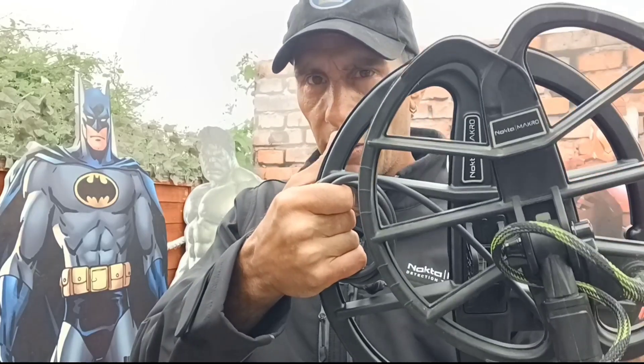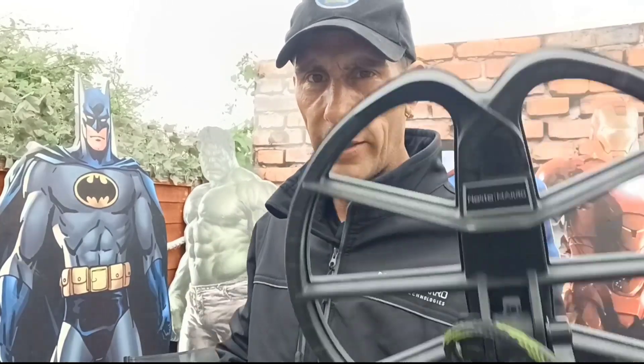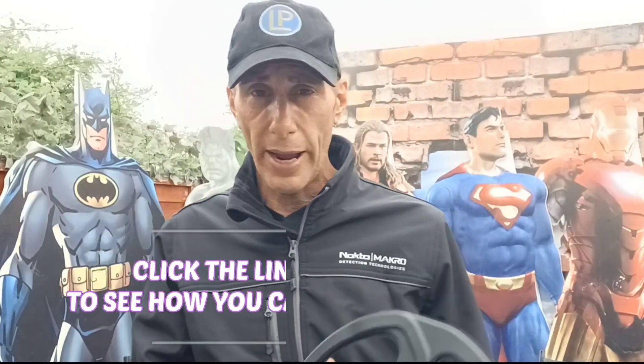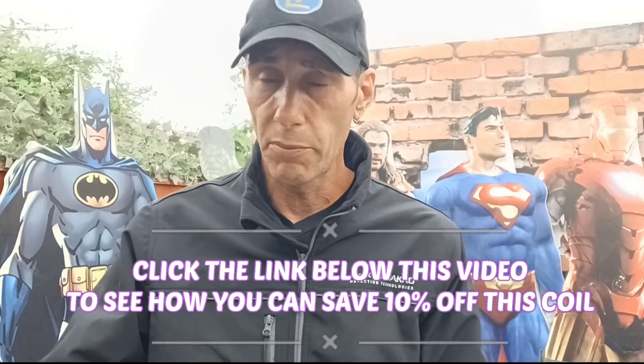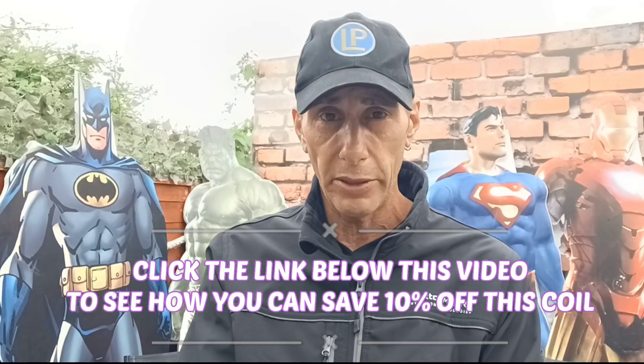The SP35 is 12.5 inches this way and 13.5 inches this way, whereas the SP28 is only 11 inches in diameter. I've got a menagerie of finds to show you today during this air test: some small coppers, large coppers, mostly British denomination coins, modern coins from small 5p's to the large two-pound coin, small Romans to large sestertius Romans, small hammer coins to large hammer coins.